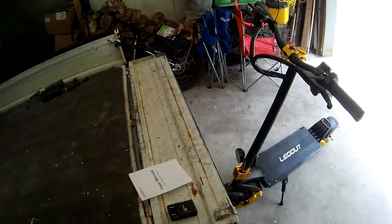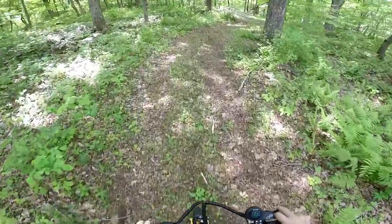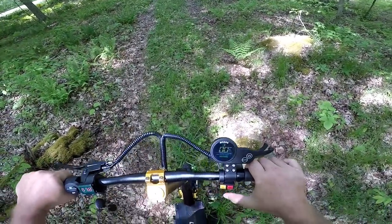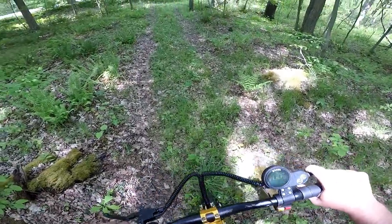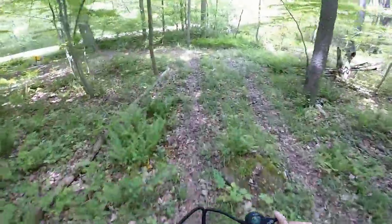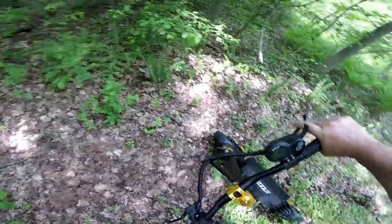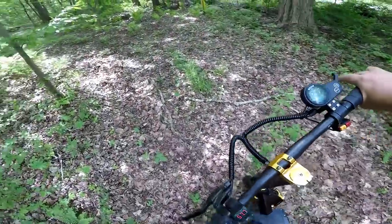It's a little scary, I gotta admit. I'm gonna do it in dual eco mode. This thing's got so much torque with both of them on, it's amazing. Not great in the mud - almost dumped there, boys.